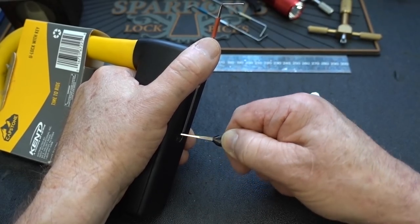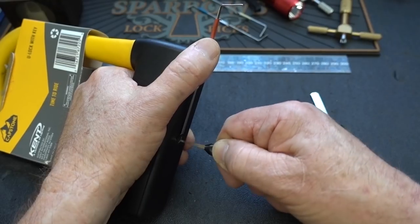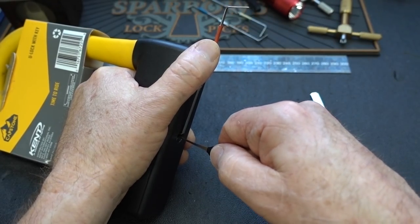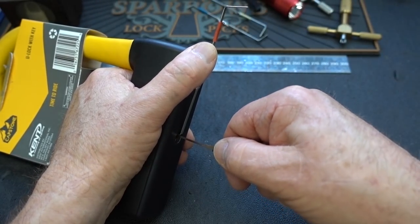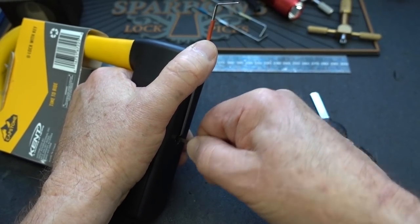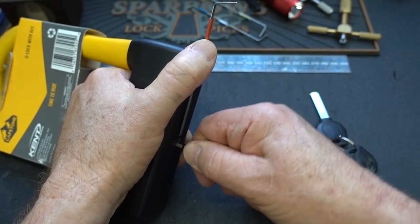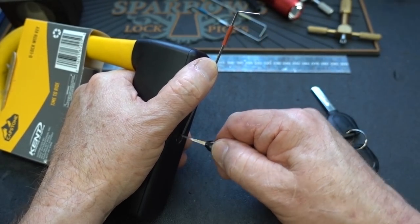That restrictor plate really does catch the pick. So just pay attention to how much the core is turning. When it turns, don't put a lot of tension on it. I know the temptation is to try to force it, but if you do that, everything binds and then you're totally hosed. It has turned so much my thumb is pushing more on the body of the lock than it is on the tensioner.